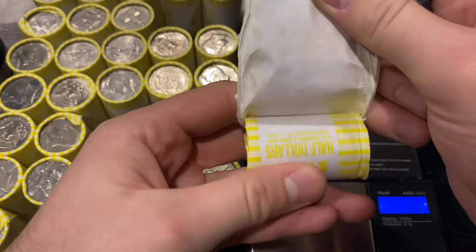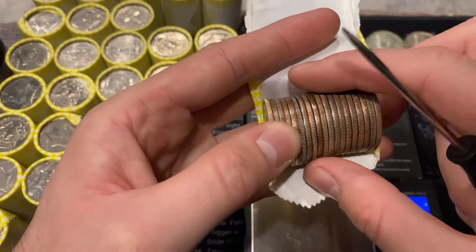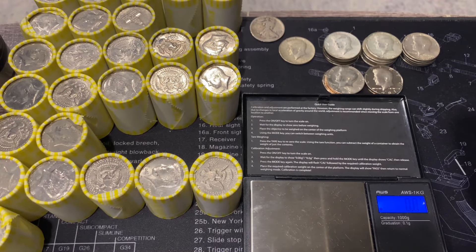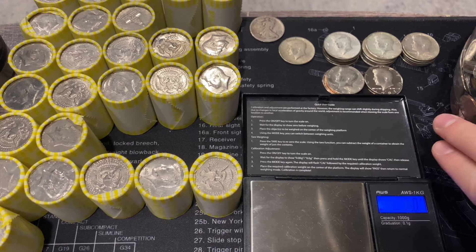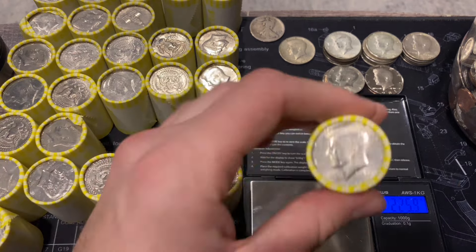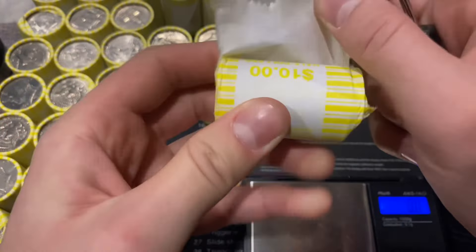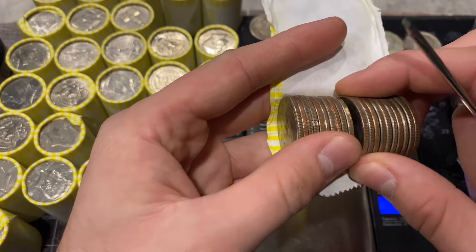Not seeing anything in the underweight roll, which is okay because we have a ton of heavy rolls. Moving the other camera that tracks our finds for the year. Next roll is 225.9 - just a slightly heavy roll - and I'm not seeing anything in this one either. My fiancée is fixing the live stream camera.